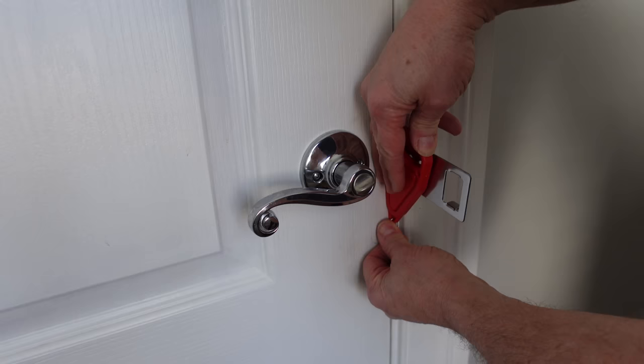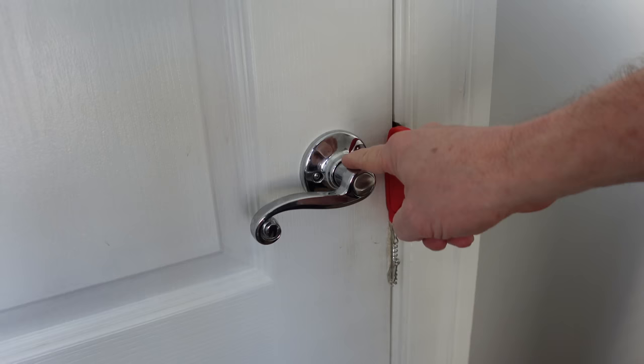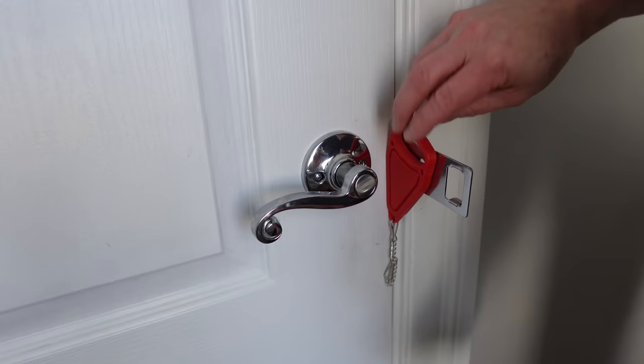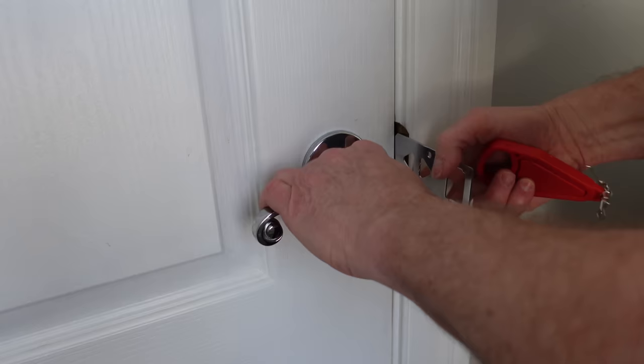Here's an interior door — it could be a bathroom door, anywhere you want to set up a safe room. Bedroom. Not bad at all. Definitely better than this lock. To remove it, pull it out, take it out, and the door's a regular door again.